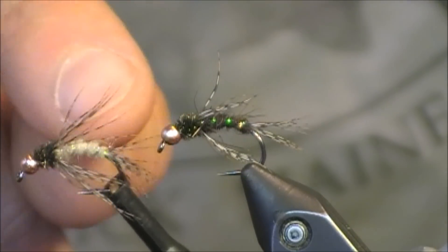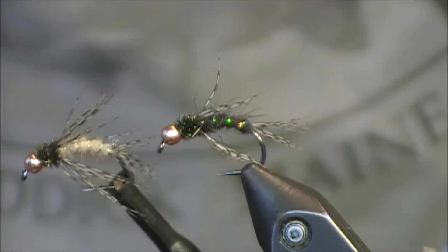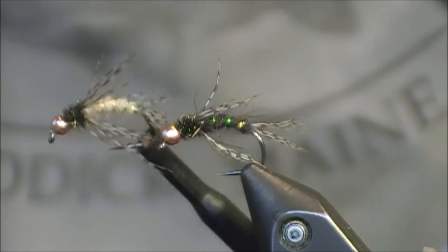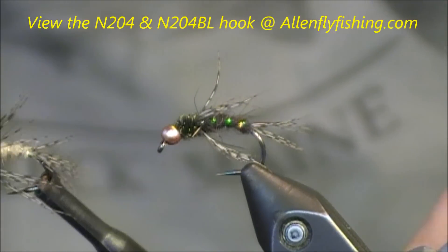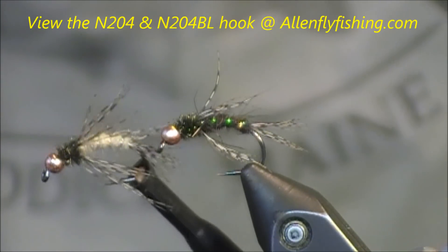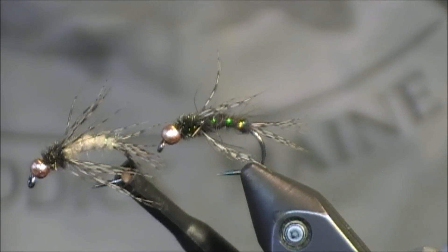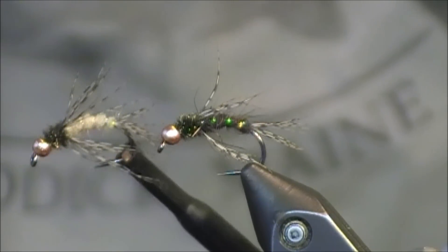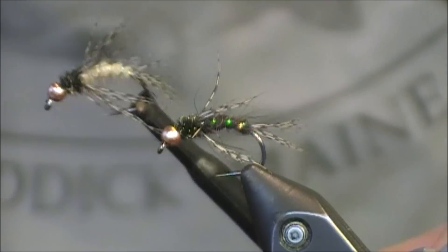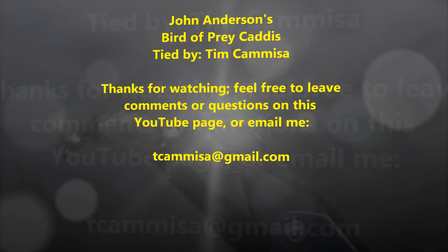Sometimes I'll go back through with Velcro and pull out some of that dubbing, or you can add a little bit of antron to the dubbing to bring out a few more colors in this pattern. Thanks go out to Allen Fly Fishing for use of the N204BL hook — find those at www.allenflyfishing.com. Thank you for all the comments and questions on these YouTube tutorial pages; feel free to leave them or email me at tkamesa@gmail.com. Thanks everybody for viewing this fly tying tutorial of Anderson's Birds of Prey Caddis.